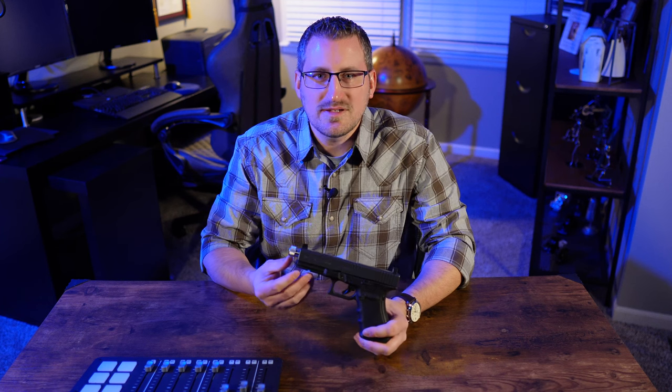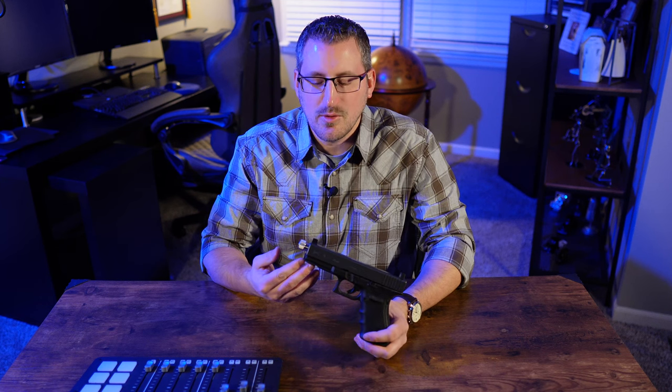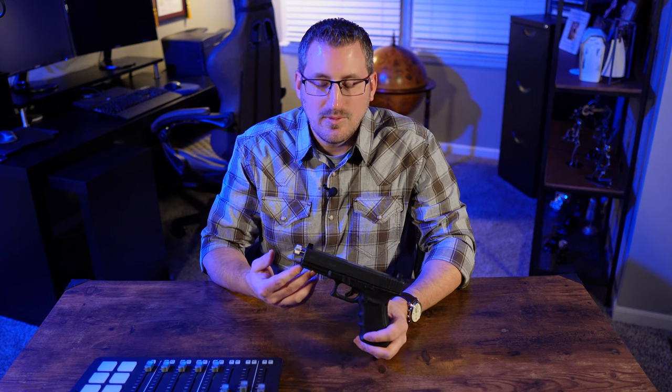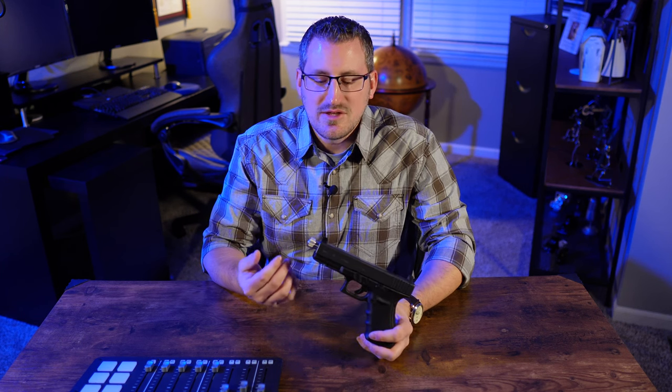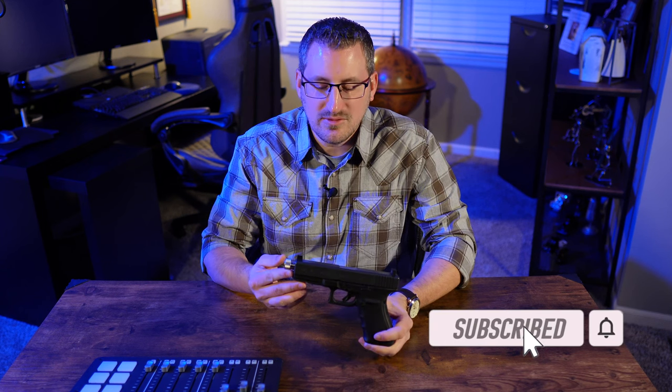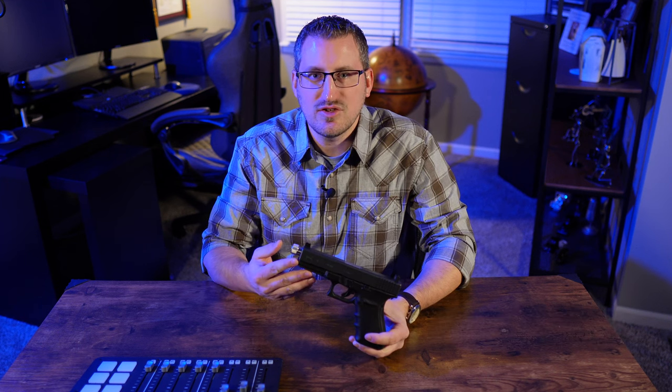If you guys have been following the channel for a while, you'll see that we posted a video several weeks ago where we shot a bunch of guns suppressed, including this Glock 21 here. Well now it's time to go ahead and get this thing cleaned. In this video I'm going to show you how to clean and lubricate your Glock style pistol, and this process — even though this is on a Glock 21 — will work for any Glock model, no matter what the gen.